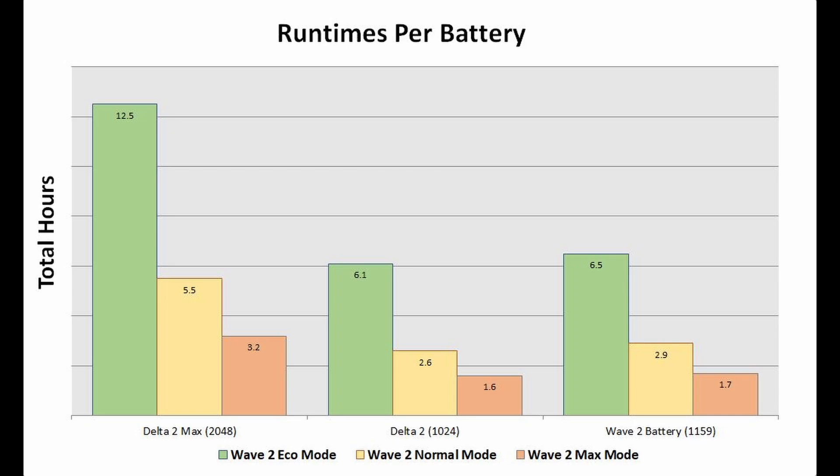The Delta 2 being half the capacity, we did see around half the run time: 6.1 hours on eco mode, 2.6 hours on normal mode, and 1.6 hours on max mode.